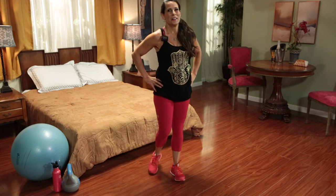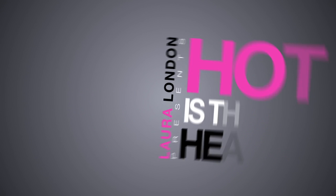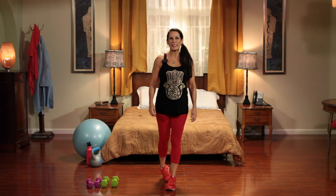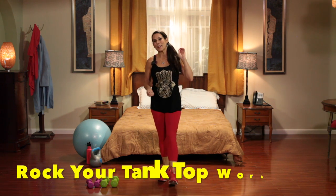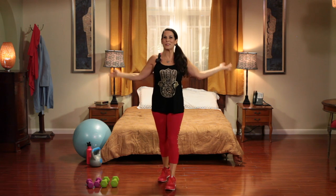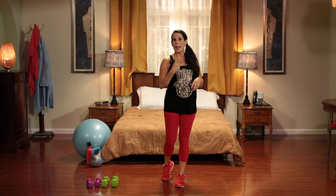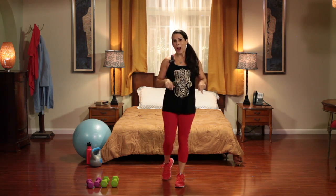Hi everyone, it's Laura and welcome to my channel. Today we are doing an upper body cardio and core workout called Rock Your Tank Top. We're going to be getting rid of the bat wings, bingo arms, suburban swing — whatever you call it, we're kicking it to the curb. You're going to need two sets of weights. I have a set of three pound and five pound weights today. Make sure to warm up for five minutes and let's get rocking and rolling.